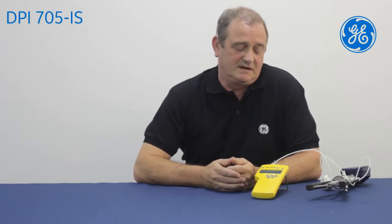Hi, my name is Andy Jordan. I'm a test engineer and work for GE Digital Solutions in Groby, Leicester. Today I'm going to demonstrate how we can quickly do a leak test using the DPI 705 indicator.